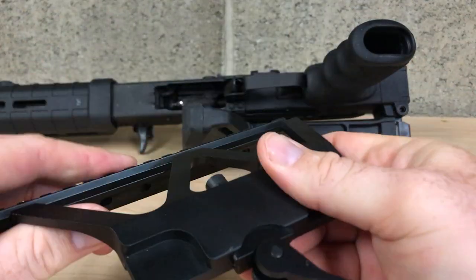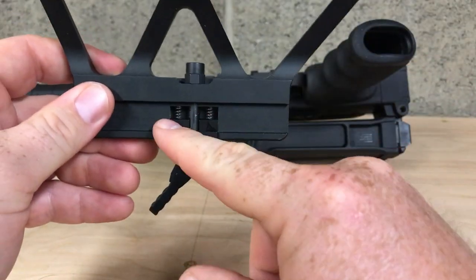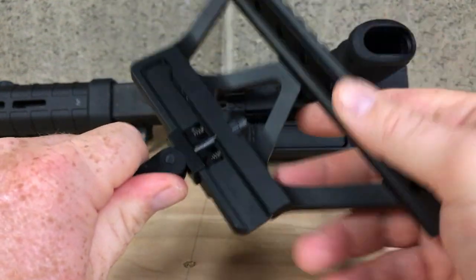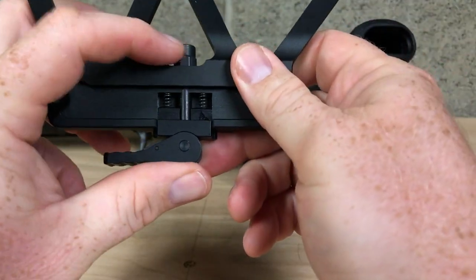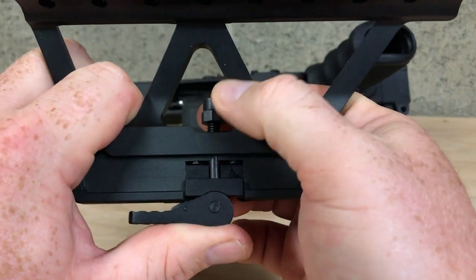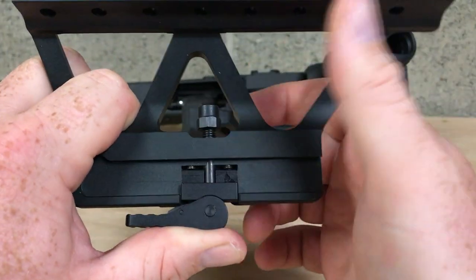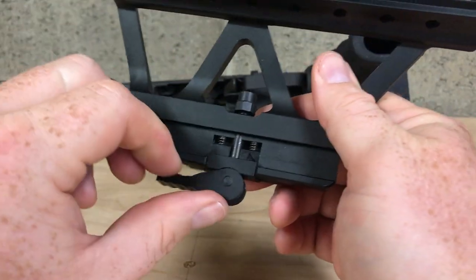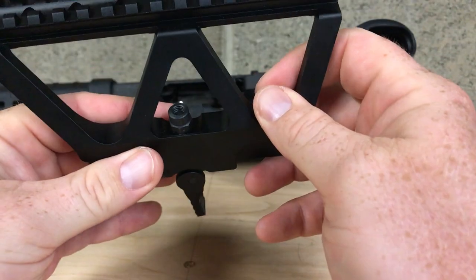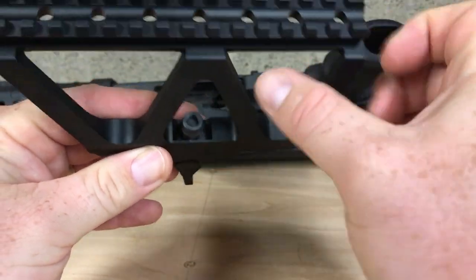It feels pretty light. You can see we've got two springs in here for tension. The easy way to adjust it I found: just hold it on here, push up just like that with your thumb, and then you can adjust it — turn it left or right to tighten it up for more tension.